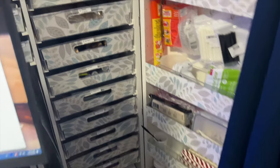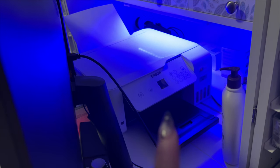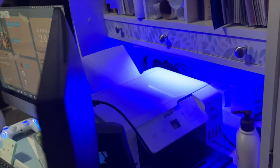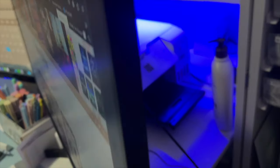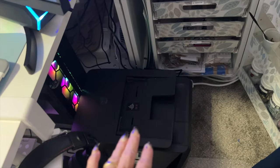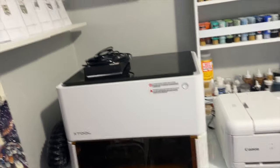Back here behind my computer screen is my other printer — this is my sublimation printer. And my shipping label printer is back there in the corner. The drawers hold just miscellaneous items. And then my other everyday printer is down here on the floor — I really don't have another place to put that, but it works out okay. It's not in the way of anything. You do what you have to do sometimes.